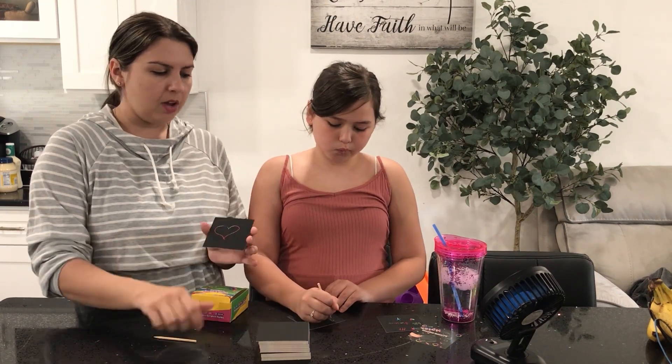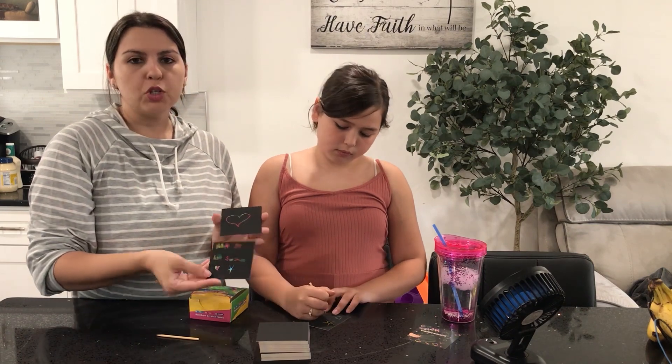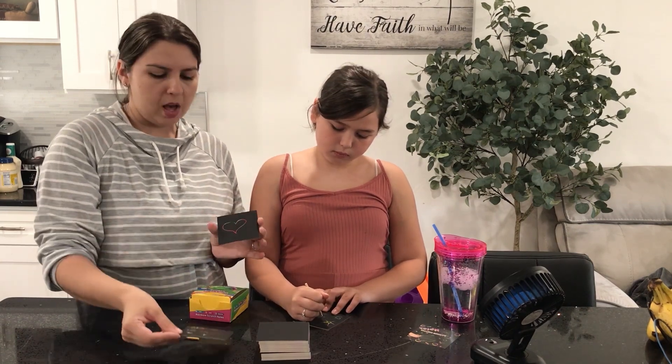The kids have fun scratching out anything they draw, they can write. It's cute to write little notes and put it in their lunchbox.